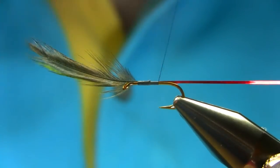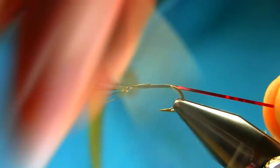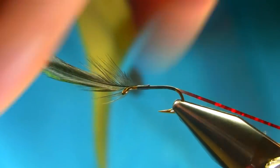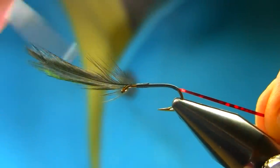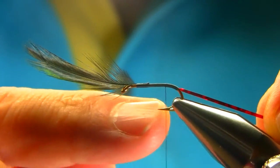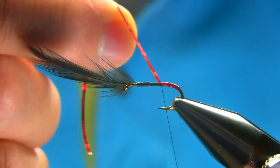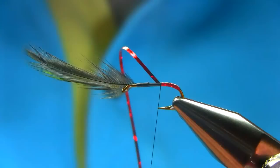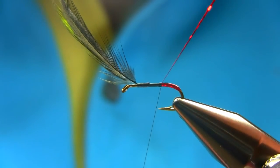This is the red holographic pencil I'm going to use for the tag, and also for ribbing. Touch and turn, going all the way down, just a couple more turns, then come back up again and stop just around there. Use this touch and turn technique to build up a nice holographic tag. Catch it with a couple of turns, then bring it back — I'm going to use it as ribbing as well.